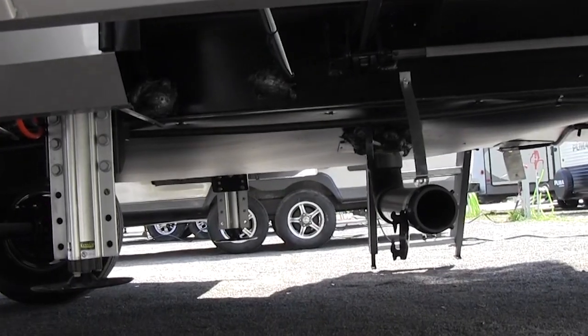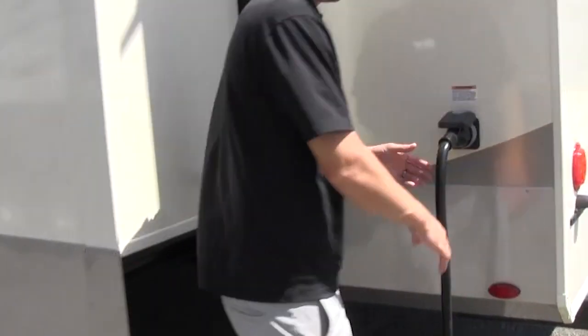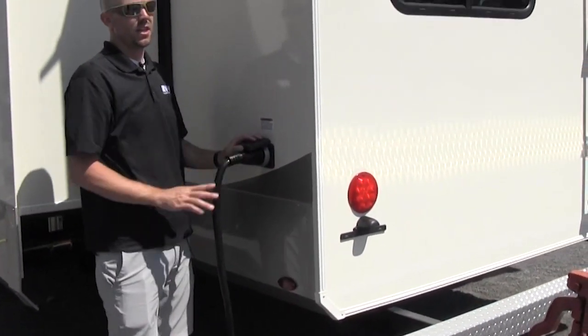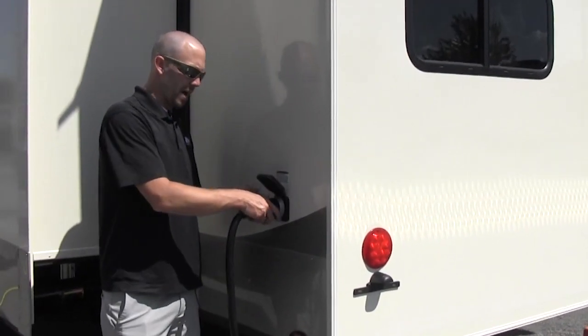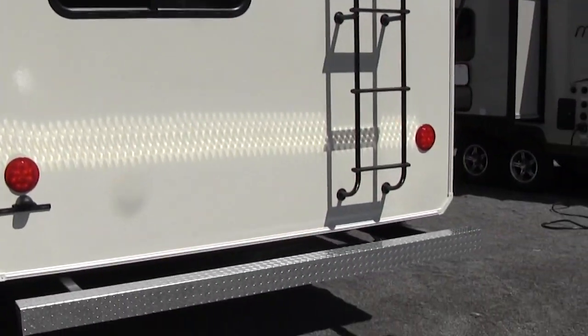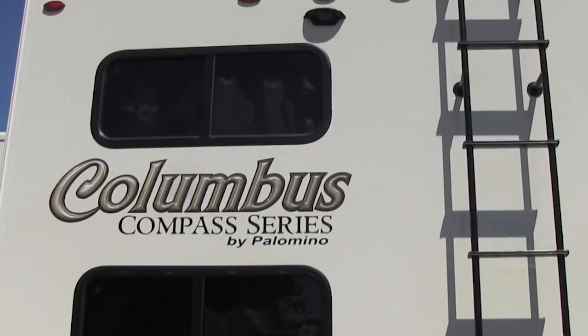You can see you actually have your second round of jacks back here for the slide-outs. Now, this is a 50-amp service unit — two ACs and what have you. There's a little blue light on the top of this lid that'll let you know you're getting power from the pole. A lot of times you'll be running something and the breaker will trip at the pole — always double-check that. It is also prepped for a backup camera.